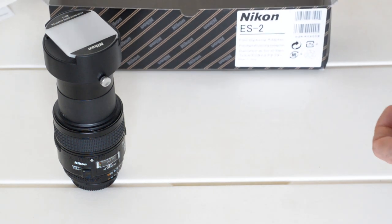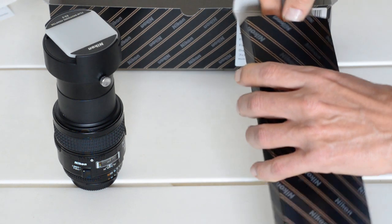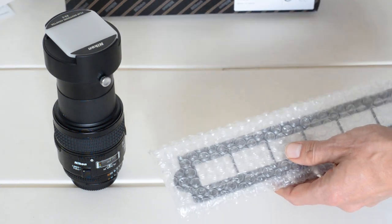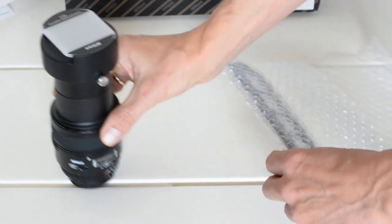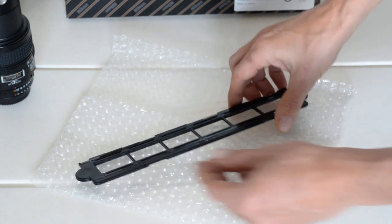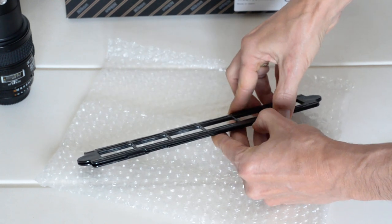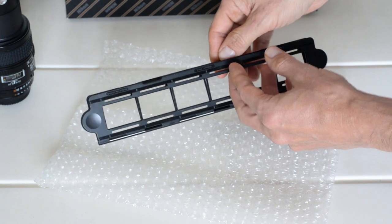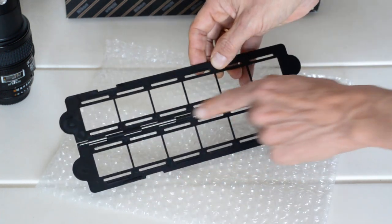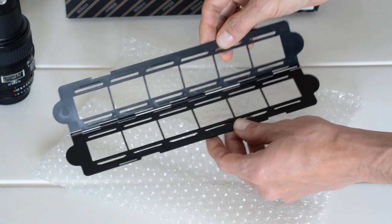The last part has its own box because it's so special — this is the film strip holder. It opens up like so. There are no latches; it sort of snaps shut and opens back up. This is made of plastic, but the hinge in the back is metal. The item itself is primarily plastic.